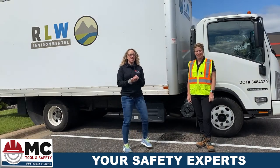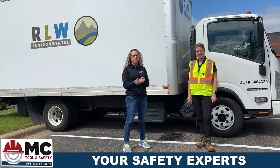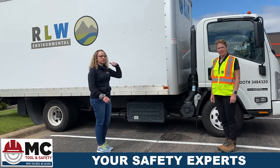Hi, Erica with MC Tool and Safety here again. I'm here with Shelly from Rockleaf Water Environmental, and we're going to talk a little bit about truck cleanup when we have a spill. We have a universal spill kit that you can keep in your truck, and Shelly's going to show us how we use it.